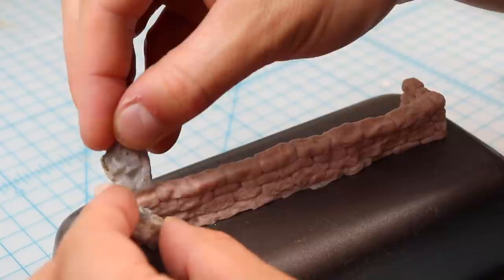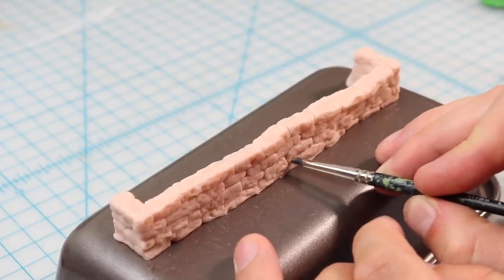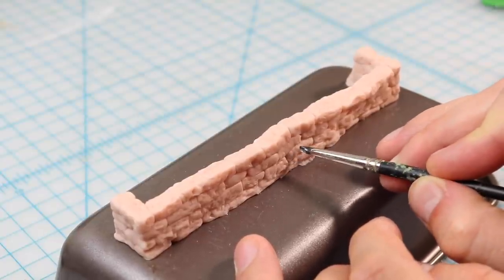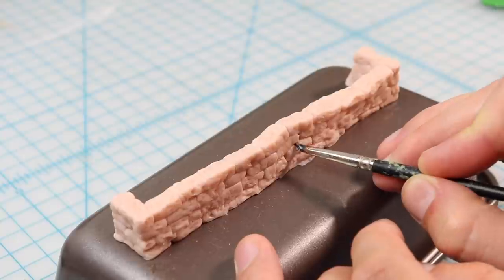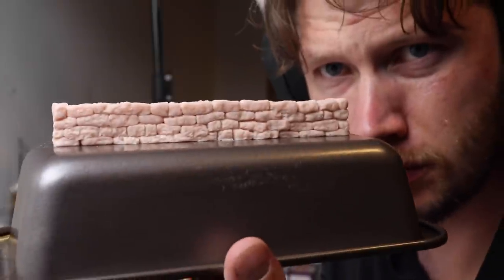I came up with a new technique to add some realistic texture, which I didn't do 20 years ago. I just push on either side into this polymer clay, then delineate some of the rocks again with a sculpting tool. That just makes sure my wall is nice and detailed, and it's going to give it a really nice realistic rocky texture for when I throw this thing in the oven and fire it off to make it rock solid.